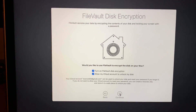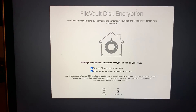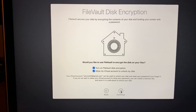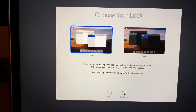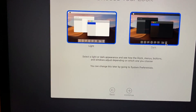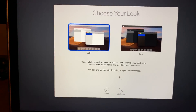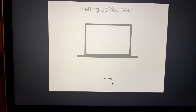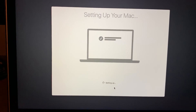Next is FileVault disk encryption, which encrypts your hard drive so that if your computer is ever stolen, someone can't access your data by plugging in the drive externally. I always enable it for security and it's not intrusive. Click Continue — you can unlock it with your iCloud account if you choose. New to macOS Mojave, you get to choose between Light and Dark mode. I'll keep Light for now since I prefer it, but it's all personal preference.